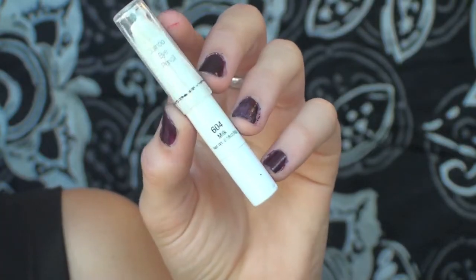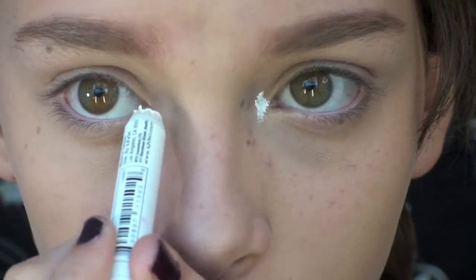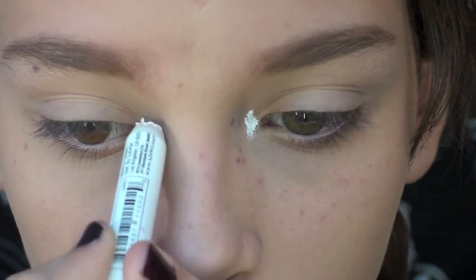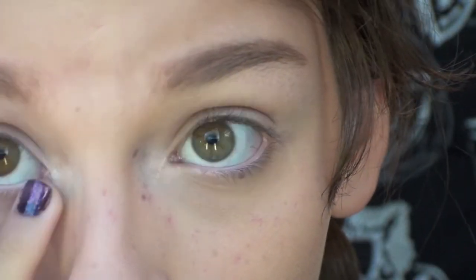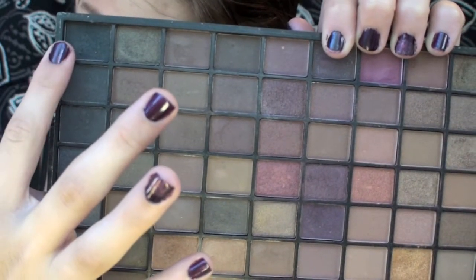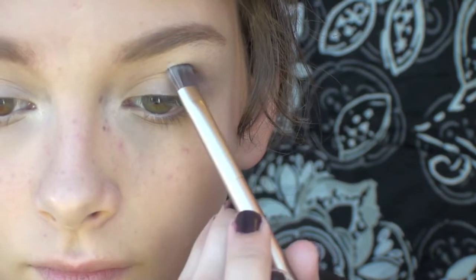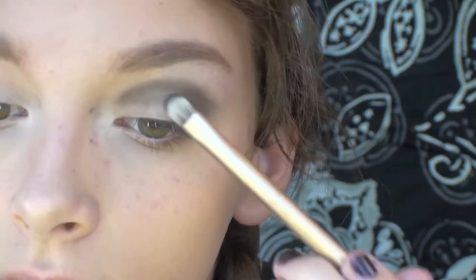The next product I'm using is the NYX Jumbo Eyeshadow Pencil in Milk. What I'm doing with it is putting it on my inner corner and then blending it out, and this will help open up the eyes since we're using such dark color. For the black shadow you can use any black that you have — I'm using one from this E.L.F. 144 Eyeshadow Palette and taking it on a buffing brush from Urban Decay, buffing it into my crease. Make sure to leave the inner corner and the middle part of your eye clean.